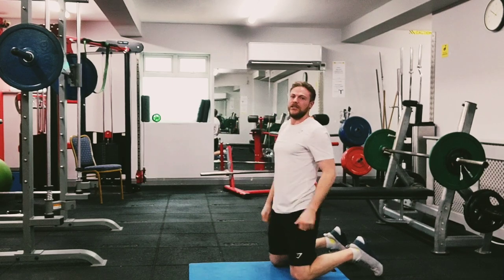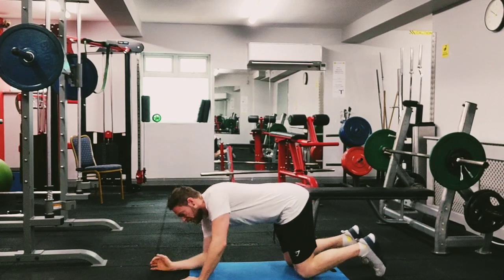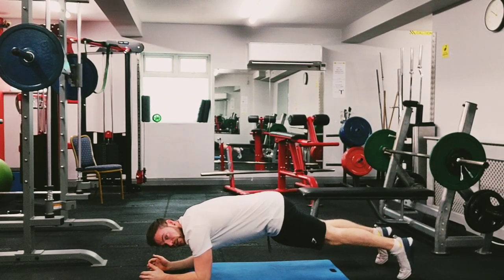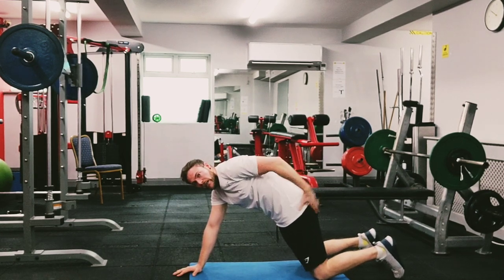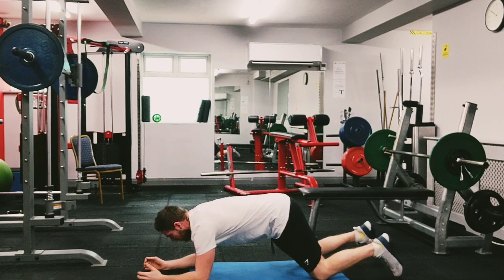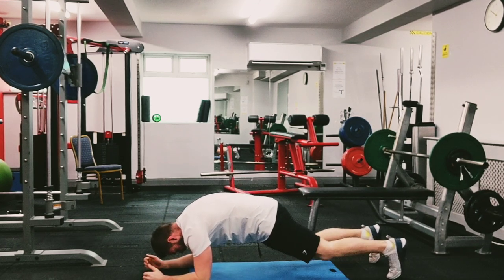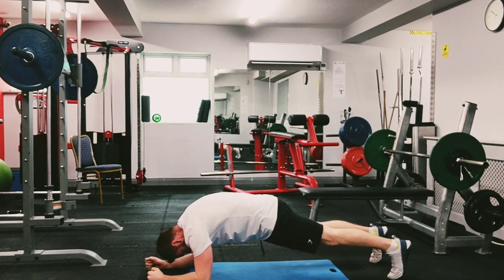Next we're going to try something a little different — it's an RKC plank, a quick warm-up tool. Get into a plank position; you can do it on your knees or the full plank. The main focus is tilting your pelvis back, squeezing your butt as hard as you can, keeping your abs tight, curling up through the top of your back. Hold for 20 seconds — squeeze your butt, tuck your tail under, round your back and squeeze as hard as possible.